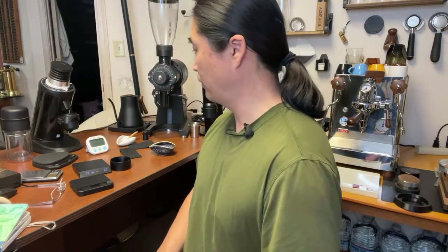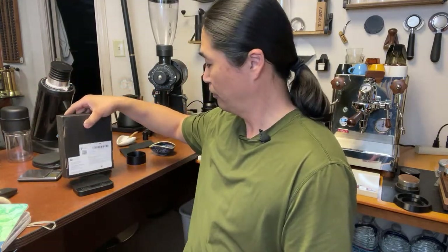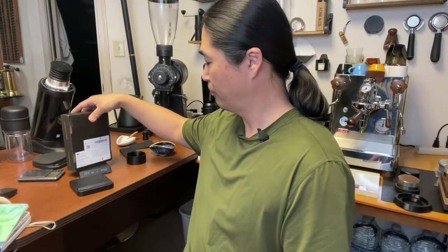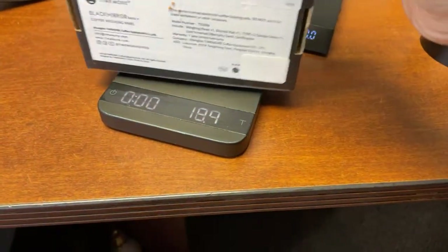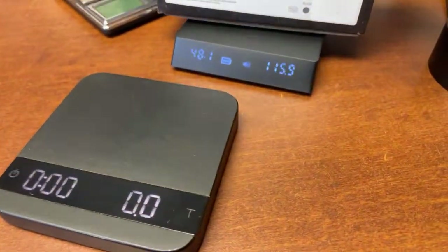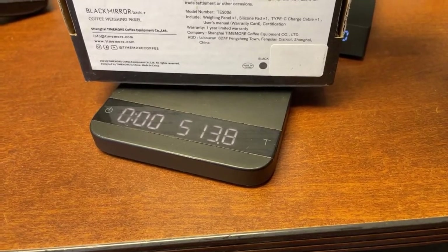Wayne mentions the accuracy changes with more weight - goes from 0.1g to 1 or 2g difference at higher weights. I tested with about 514g. The Acaia reads 514.1g and the Nano shows about 0.2g off at that weight. Wayne has a good point - the difference does add up.